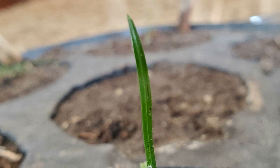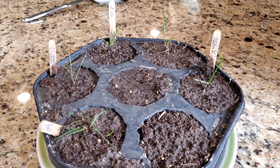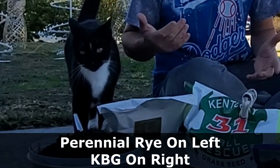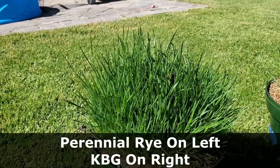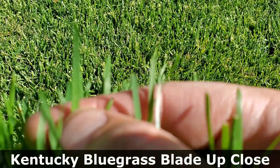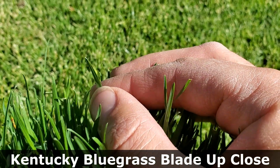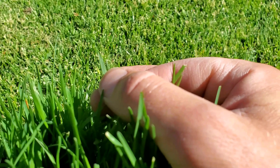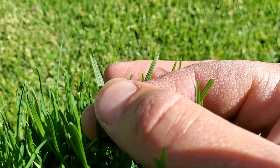Unfortunately, the annual ryegrass is no longer here in the pot, and neither is the Kentucky bluegrass. Somewhere around day 75, my cat ate those two grasses. So I can't show you individual grass blades from those two at day 100, but I will pull some older footage of my KBG that I grew back in pots in 2021. You'll notice that the KBG grown in pots also had a central vein, just like the perennial rye. The difference is that the central vein is a little bit more pronounced and more obvious. The same goes for the tip of the blade — it's just as pointy, but that boat shape at the tip, that kind of cupping action, is also more pronounced than the perennial rye.